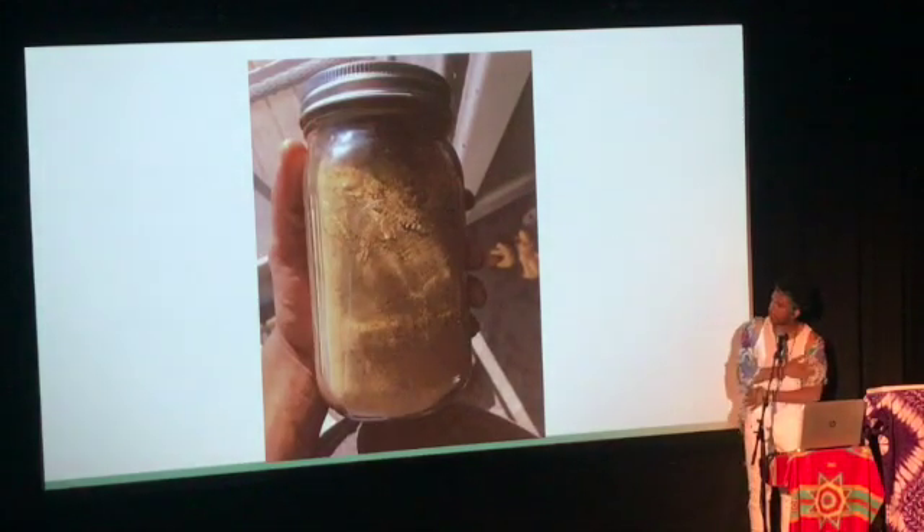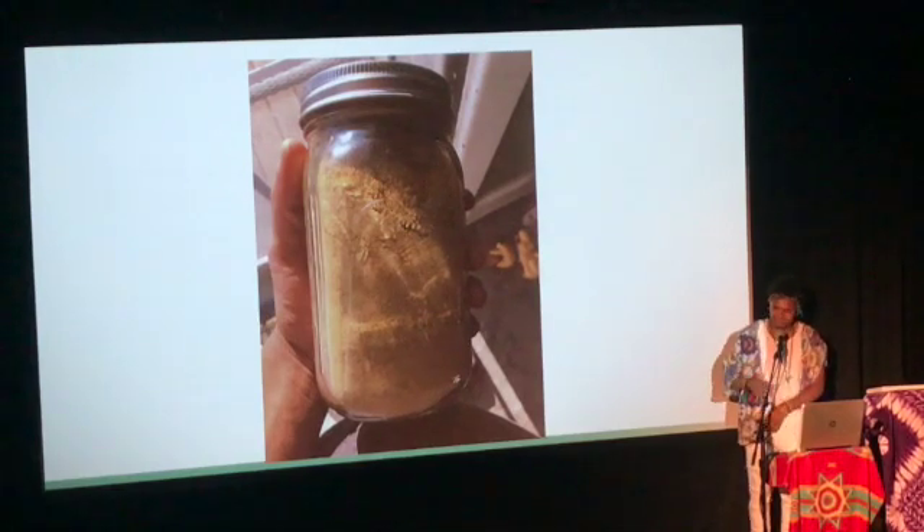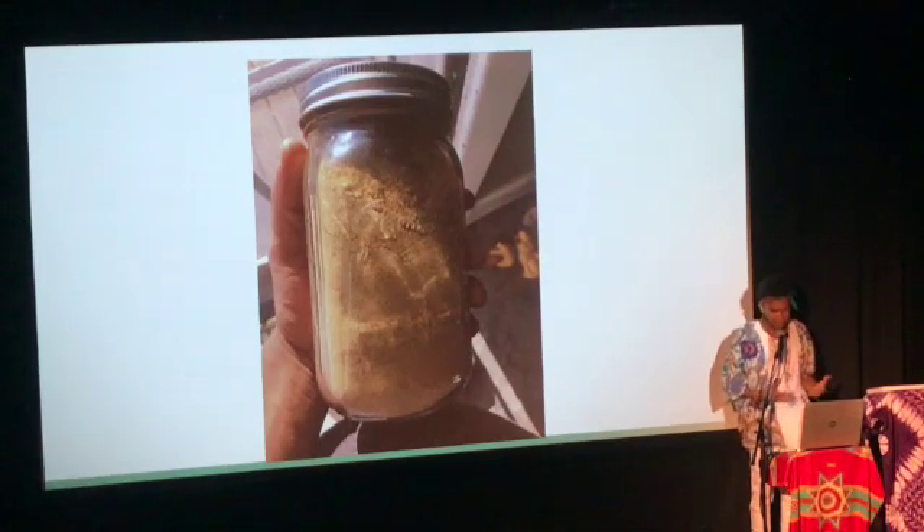This is what the powder looks like after we've dried the substrate and ground it up. We use these in soups; we have people who put it in smoothies. I sold it to one lady and she asked, 'Can I put this in water?' And I said you can, but it's not very water-soluble — it can float around in there. She said she'd do it anyway, drank it, and said 'This is good.' I personally find it better in more savory things.